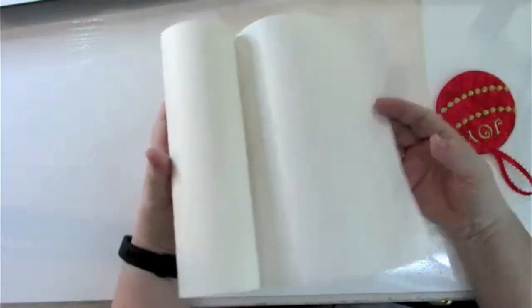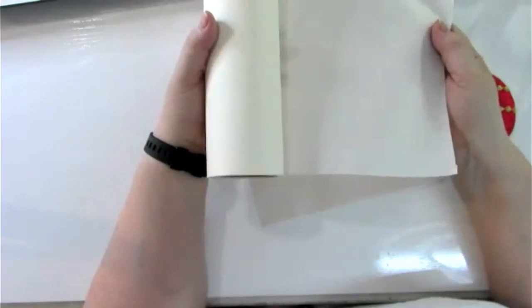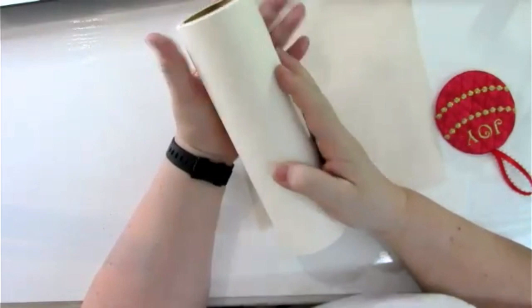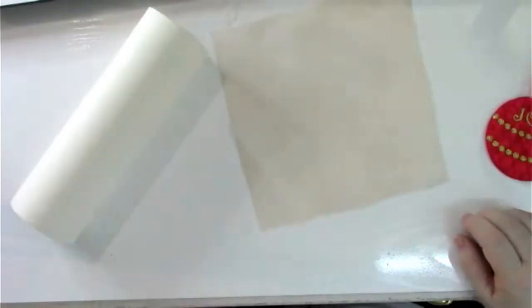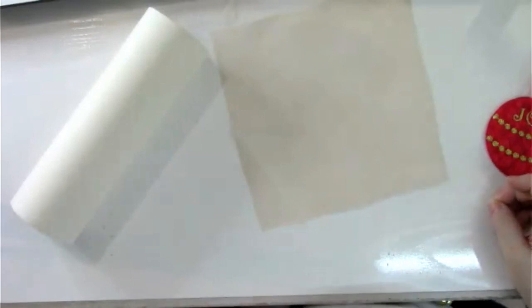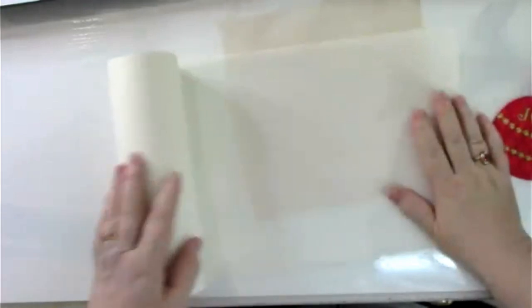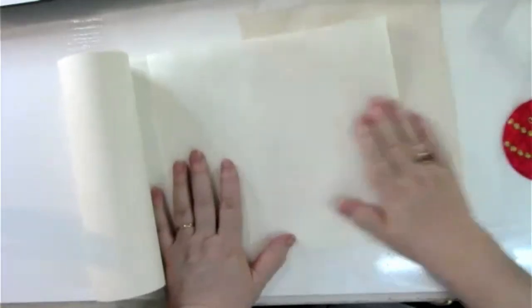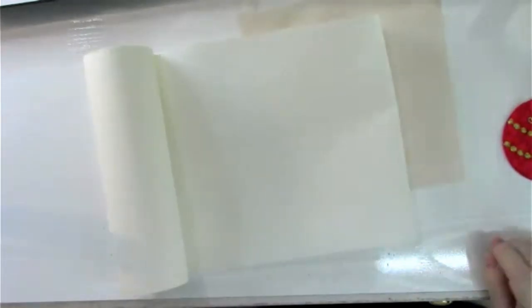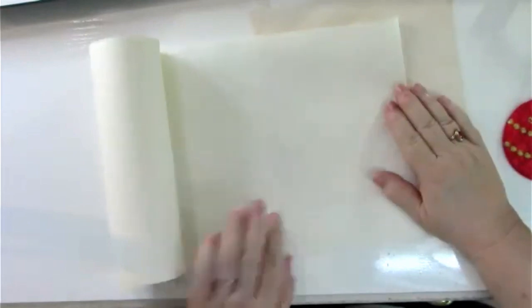Medium weight cutaway is about 2 ounces per square meter and supports designs up to 15,000 stitches, but it will shadow through on a light blouse where lightweight won't. Heavy weight handles up to 30,000 stitches and is used for most medium five-by-seven designs. Extra heavy weight is 3 ounces or more, supporting up to 50,000 stitches — good for jacket backs.